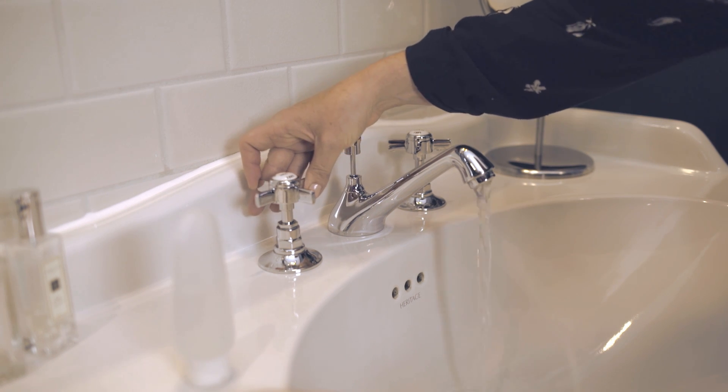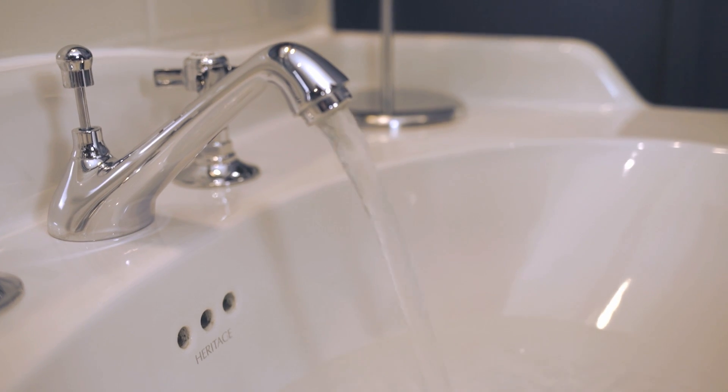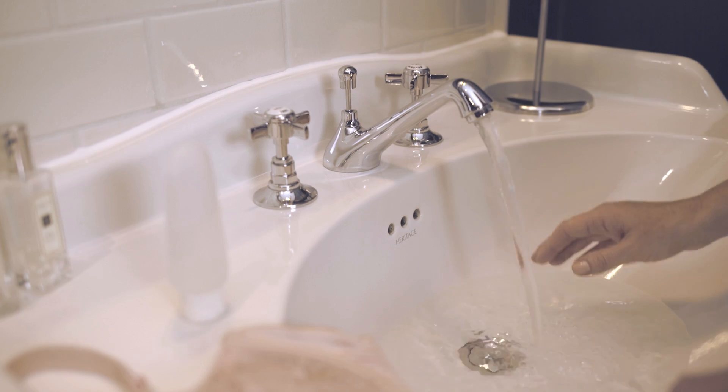Hand washing is the safest method of washing luxury lingerie. First of all, fill a bath or sink with lukewarm water.